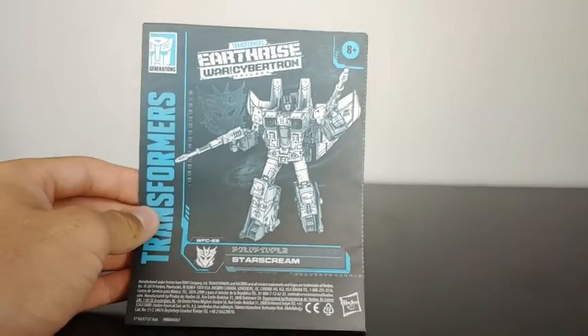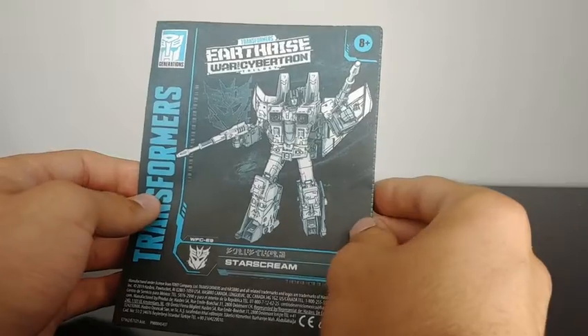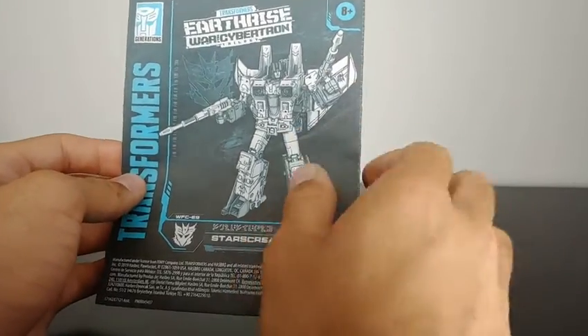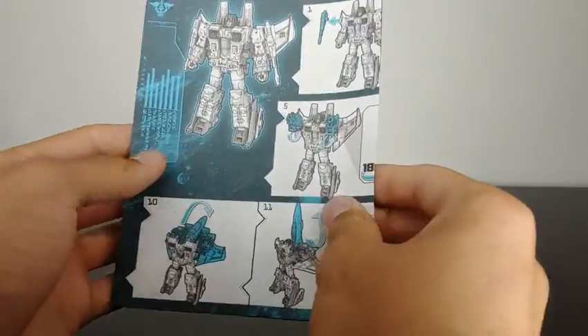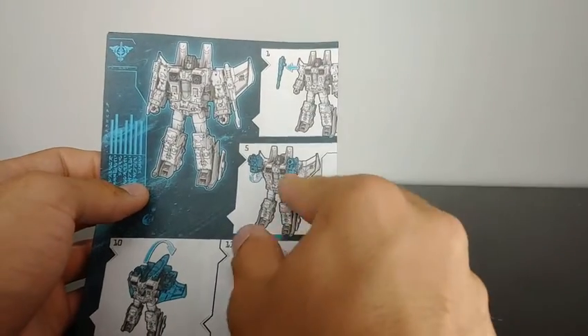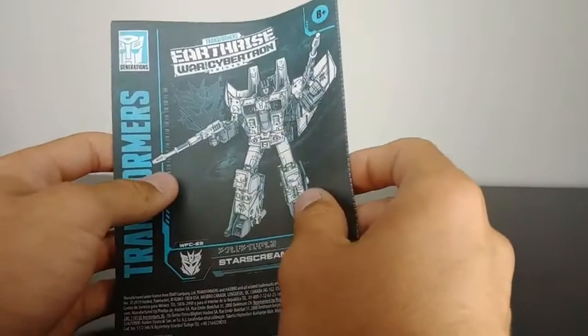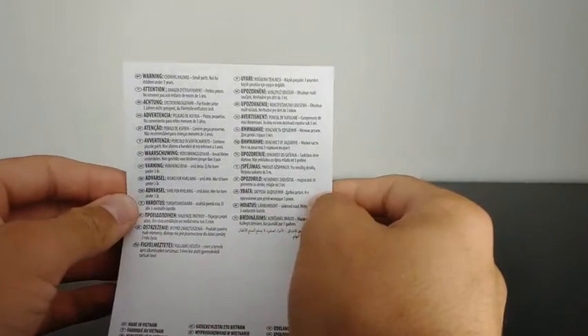He does come with his instruction manual. If you've seen my Earthrise Wheeljack review, you'll know that I'm a huge fan of how they did the coloring for these instructions — it is so easy to follow. The light gray with the green works so much better than what we've been getting for the Studio Series line. He also comes with a little warning sheet — just choking hazard, small parts. That's all that the figure comes with.